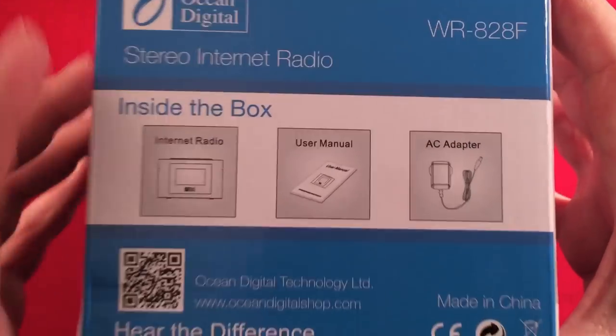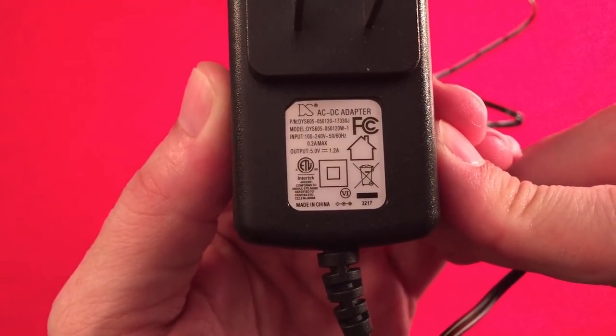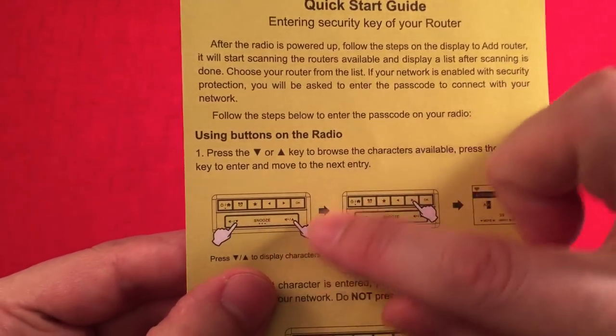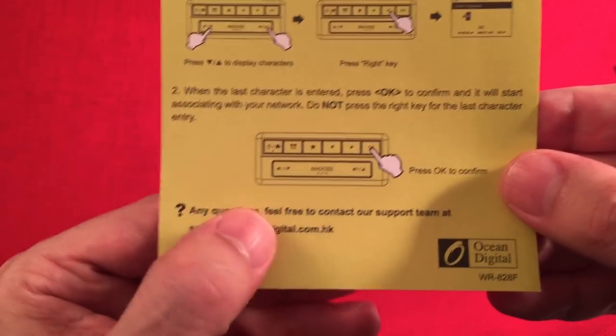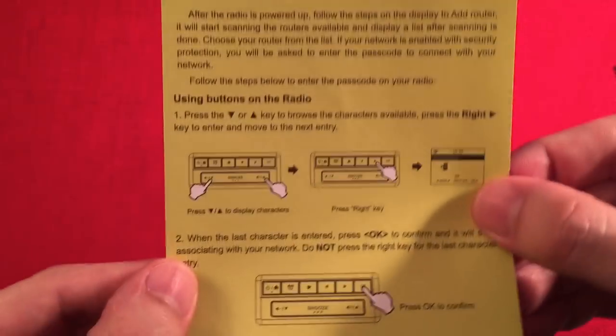Inside the box you're greeted with the adapter — pretty basic fare, I believe it's a switching one. There's also some paperwork. It was really nice to get a quick start guide. To get started hooking your radio to the router, getting used to these keys took a while. If you take your time and learn them, you'll love this radio. Once you get the hang of up, down, back and forth, you'll have no issue at all.